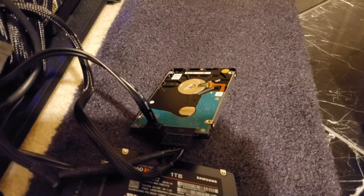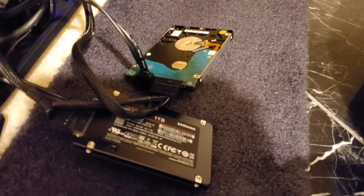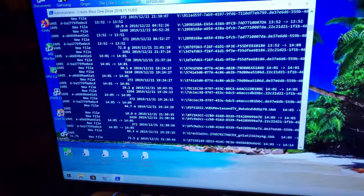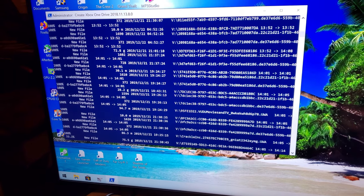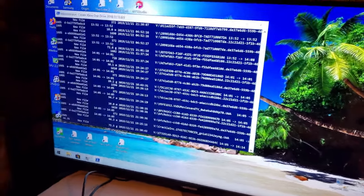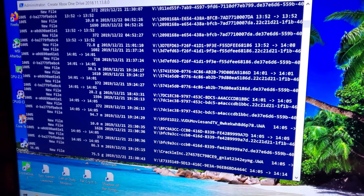I got the original Xbox One X hard drive, which is a Seagate 5400 RPM drive, hooked up to my PC. And I got a Samsung 860 EVO 1TB SSD, which I'm cloning with a special program that basically runs a script that copies all the Xbox One file system files, including your games, your settings, everything. It clones it onto the SSD. It's a script that walks you through it — I will put a link to the video that describes how to use it, but it's a little bit different than what some of you may be used to.